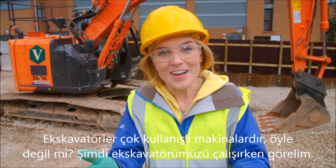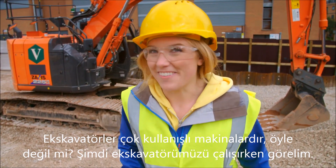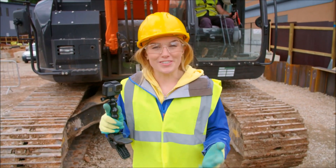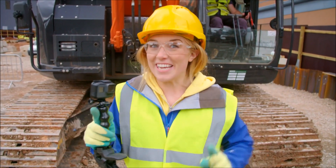Diggers are really useful, aren't they? Now let's go and see our digger in action. I've brought some of my special cameras with me to attach to the digger.